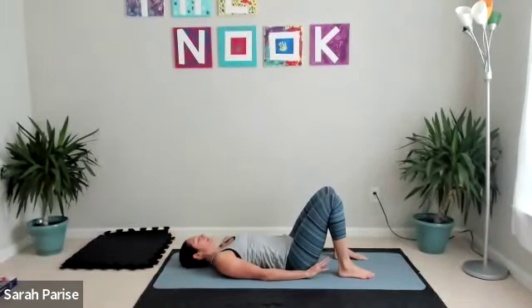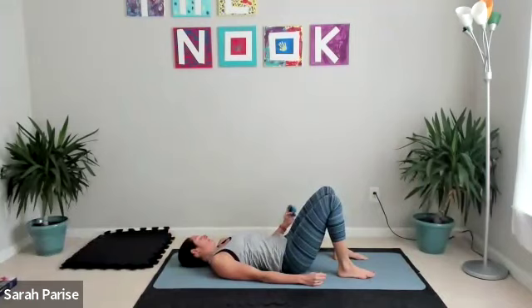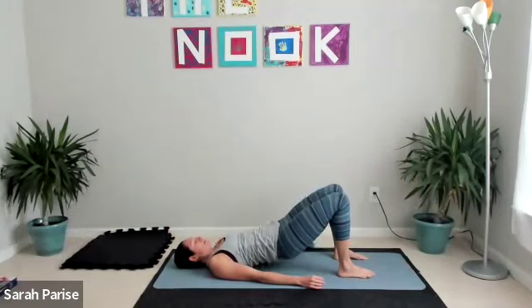We're going to lift, tuck, and squeeze — and lower. So it's a lift, tuck, and squeeze, and lower. Slow and intentional for this one. Then we're going to add on.